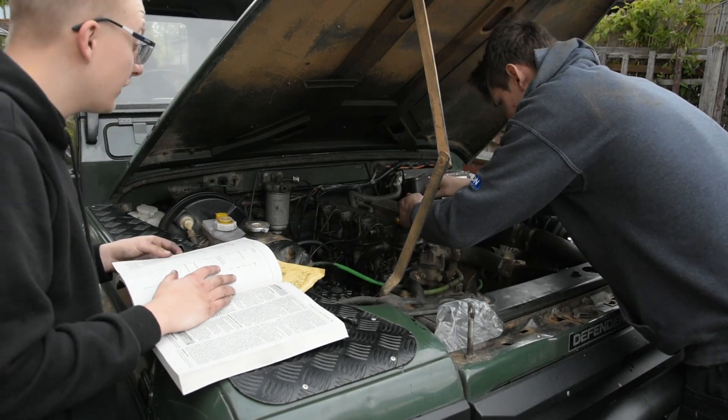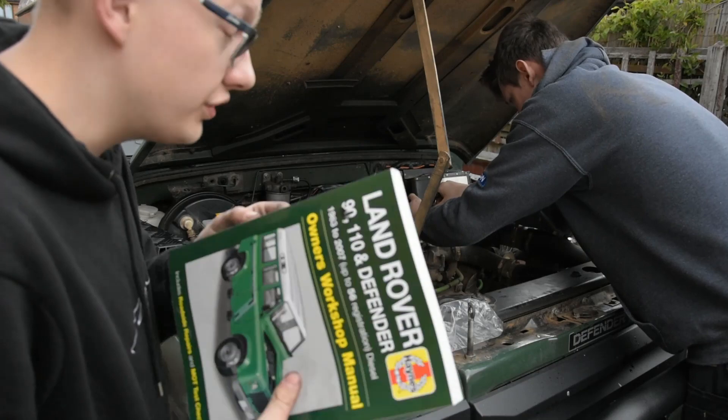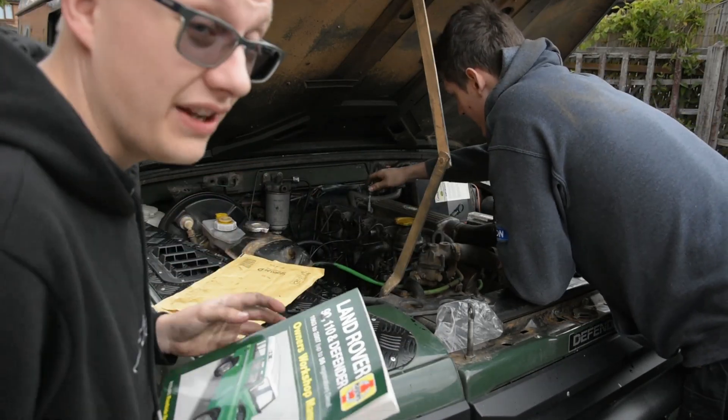Just tighten it till it's tight, but not too tight because you will snap those threads, and then you will have a big problem.